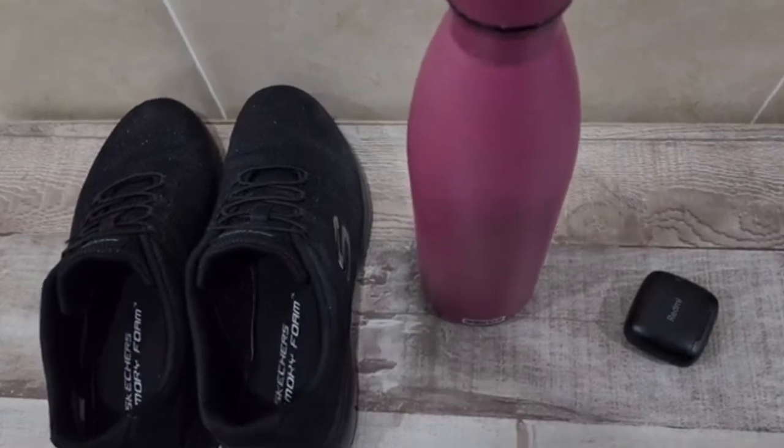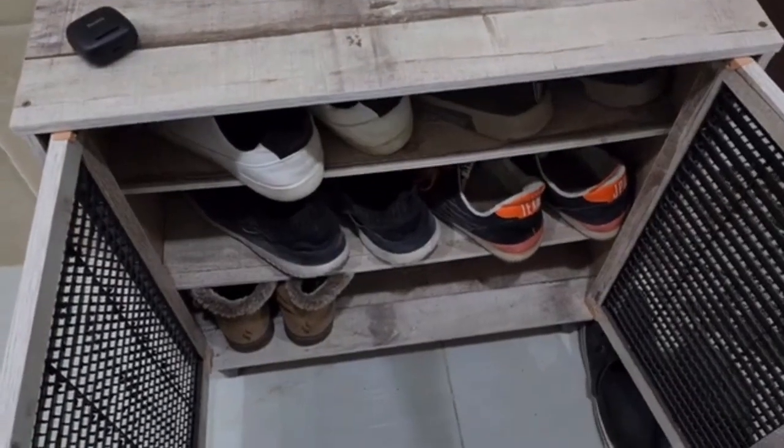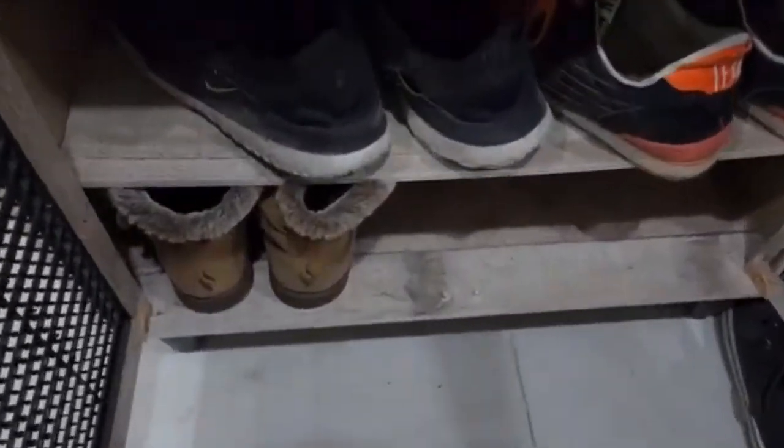I'm only bringing my shoes, water, and earphones today — it's a quick workout. Everyone keeps their shoes outside their apartment here, so we keep them in this little shoe house. My boots from Canada are in there too.